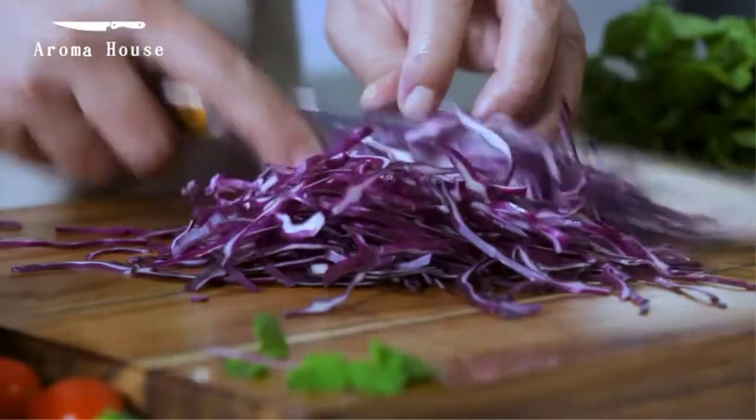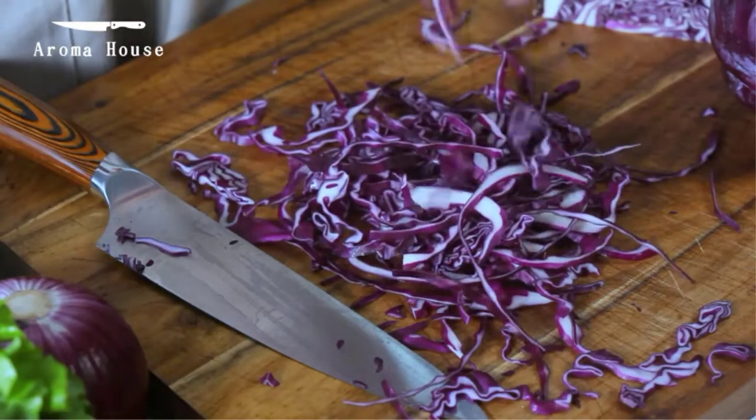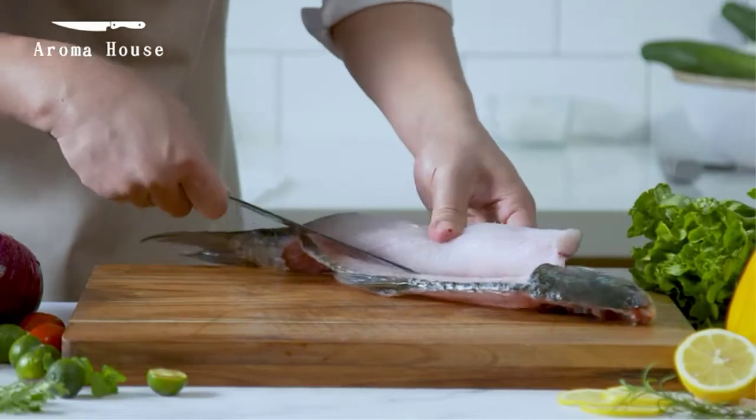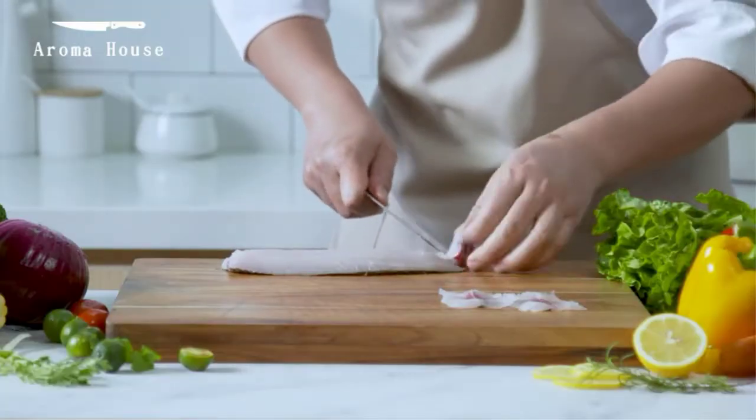At over a pound, this is not lightweight, but the full tang handle gives it a balance that makes it feel like a much lighter blade. It also comes with a lifetime warranty, so if anything goes wrong with the blade, they'll replace it with a new one.